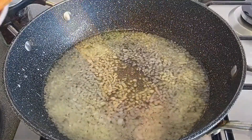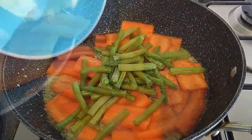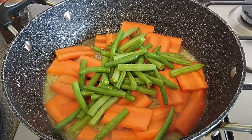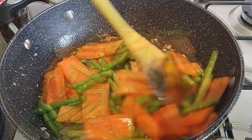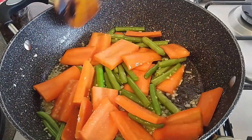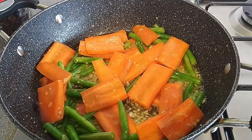We have to cook the beans. We will cook the beans for 1 minute. Then we have to cook the broccoli.